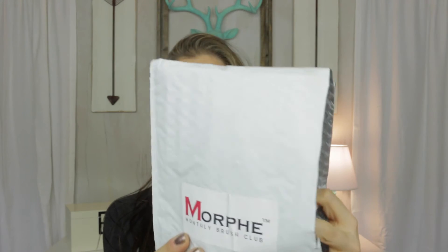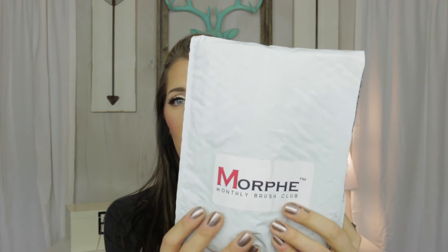Alright, so into the bag. It's not fancy — it's a padded envelope with a shipping label that says Morphe Monthly Brush Club. I mean, that's not why I'm ordering. I'm not ordering for the packaging or the envelope it comes in.